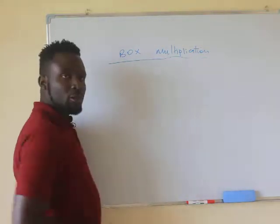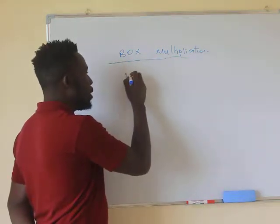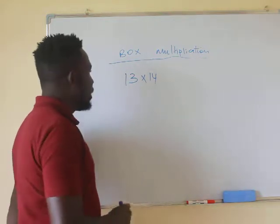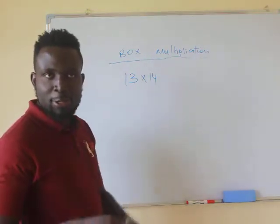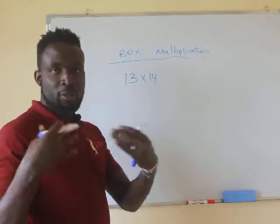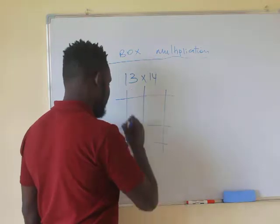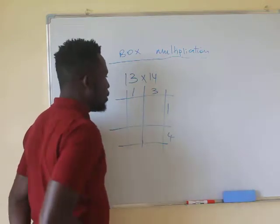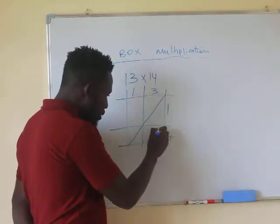For that purpose, let's try some examples. I'm going to start with smaller numbers. Let's say someone gives you 13 multiplied by 14. For kids who need a simpler way of doing mathematics, you're going to develop a table. I'm going to write here 1 and 3 across the top, and 1 and 4 down the side. You want to multiply 13 by 14, and for that it's necessary that you have these boxes separated.